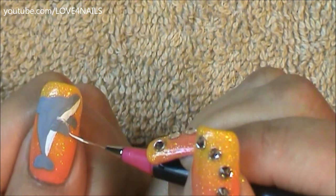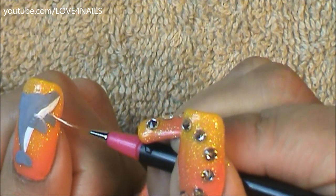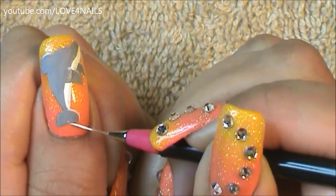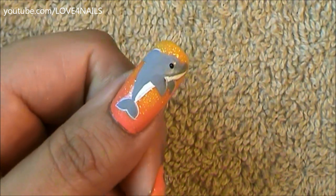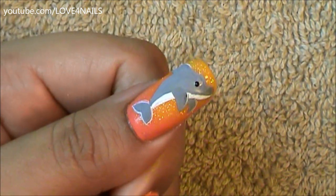To add a little bit of highlight I'm going to be painting a white line on the side of each of the flippers and also on the side of the top dorsal fin. I also decided to outline the tail with white just so it could be a little more defined. Your final step is just going to be to add a tiny dot for his little eye, and that's it — apply your top coat and this design is complete.